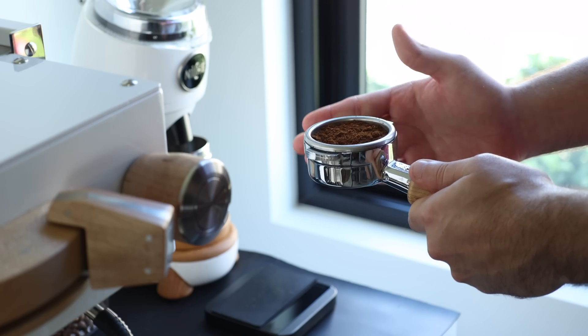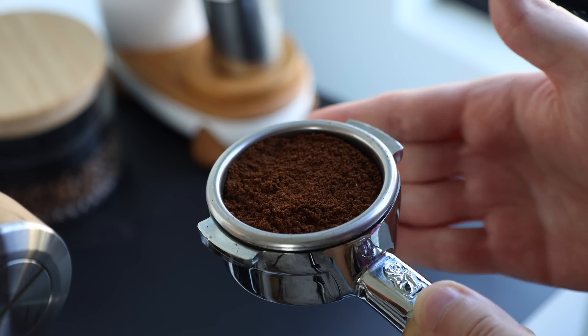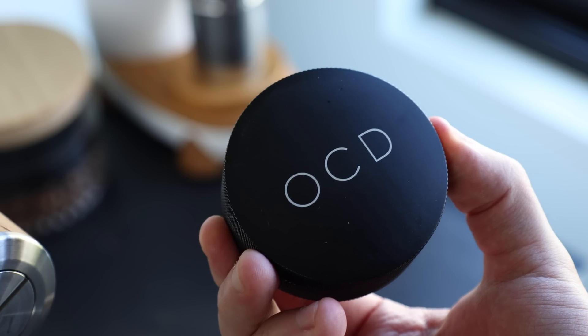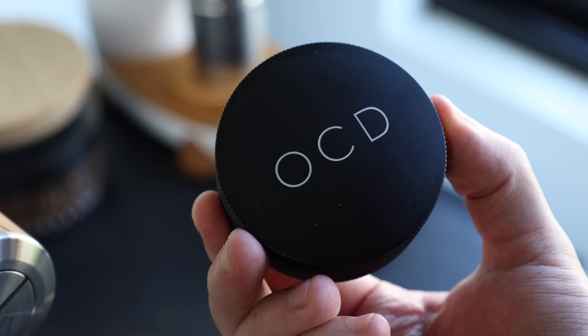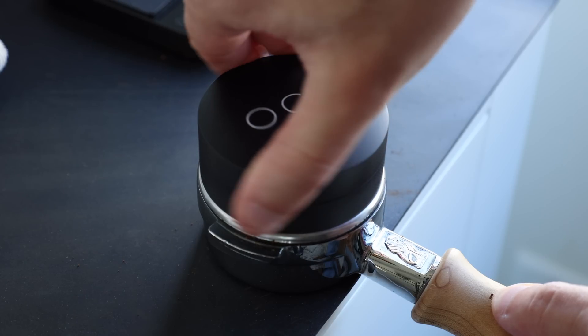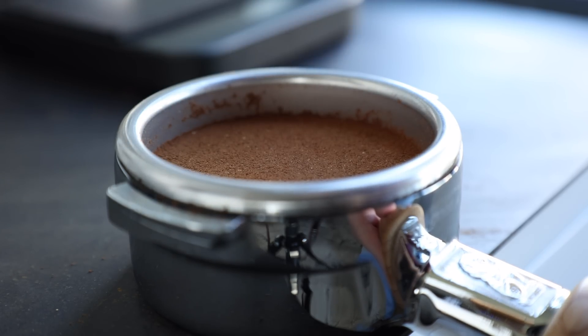I chose each tool and method used in this comparison for a couple of different reasons. One is their sheer popularity, but the other is that each tool brings something just a bit different to the table. Tapping has been around the longest and is the most simple and inexpensive option, but it brings with it something inherently inconsistent: human error. The Ona Coffee Distributor, known more widely as the OCD, sits on the edge of the portafilter basket and features an adjustable depth edge, intended to gradually smoothen and level the bed of coffee as it spins.